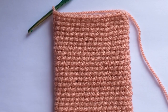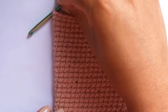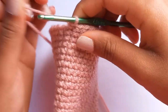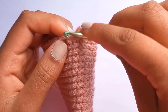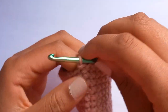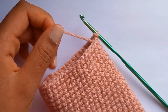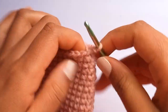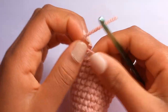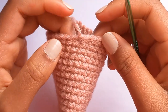Now that we've come to the end of all our rows, we can do a slip stitch into the next stitch and tie it off - just cut and pull through. You can then weave in the end.